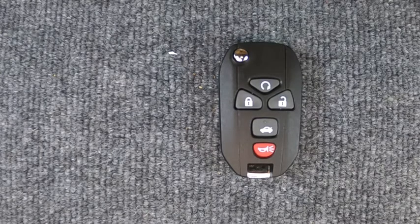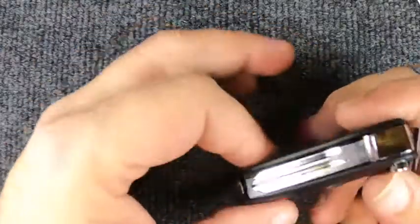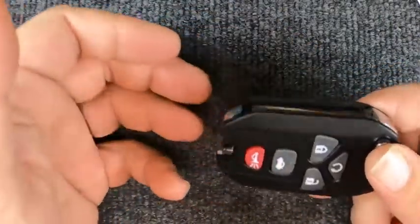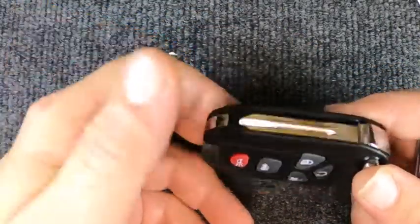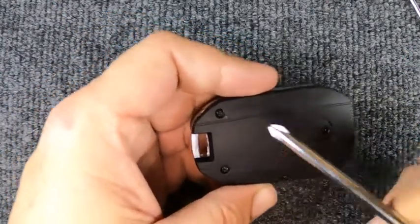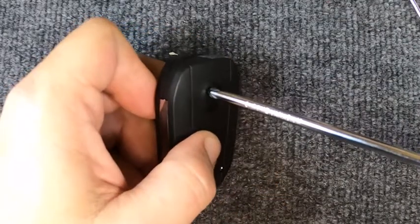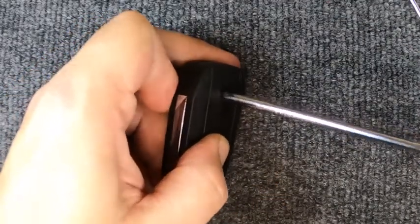Hey, it's our locksmith here. We're going to change the battery on our five-button flip remote. This one is a little trickier. When you look at your remote, you'll see two screws, but there's a third one hidden under there. That does require a flat tip and a Phillips screwdriver.